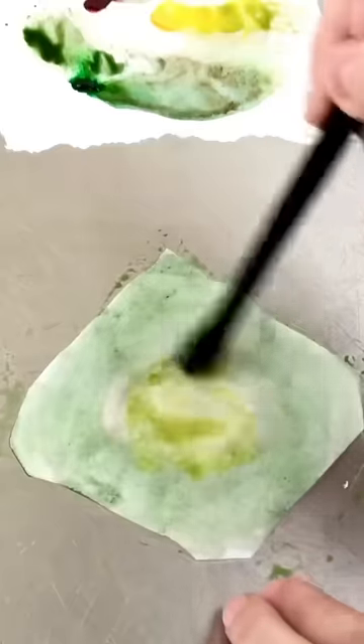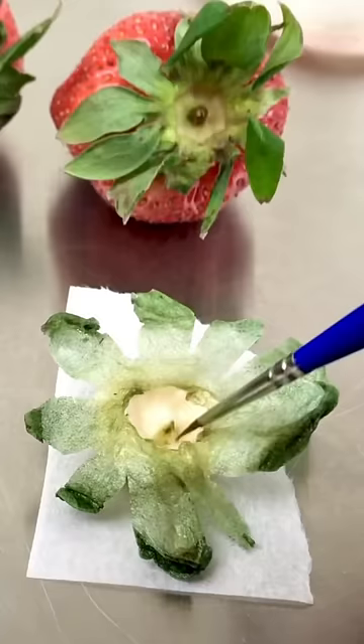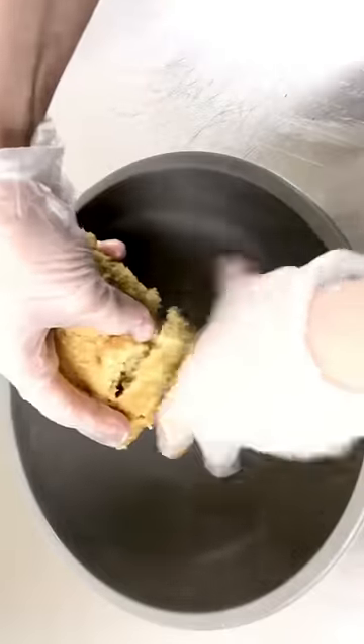When I make hyper-realistic cakes, I'm left with a bunch of small, oddly shaped pieces of cake that I carved away. And a lot of you want to know what I do with those perfectly delicious, yet seemingly useless cake scraps.